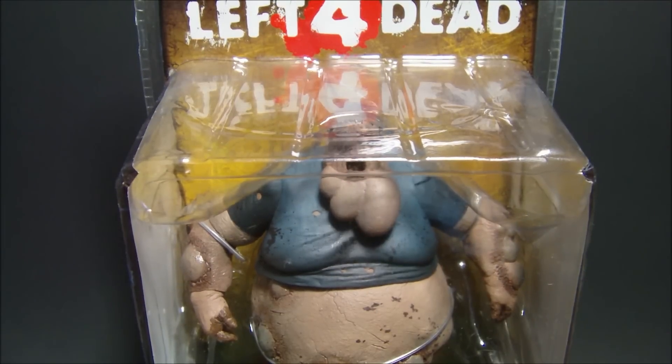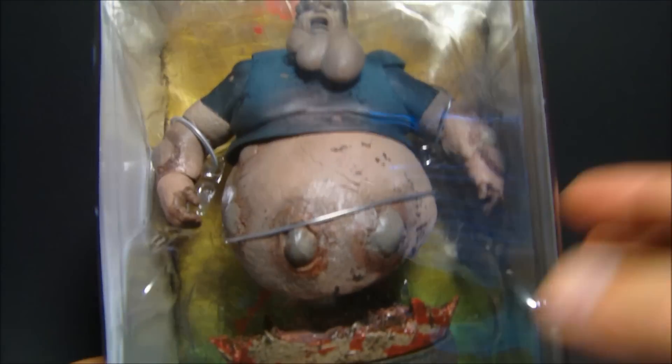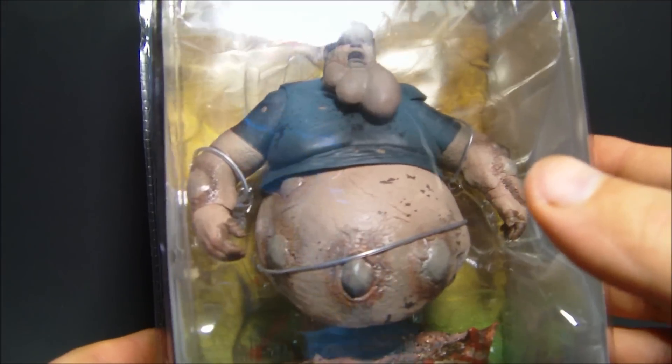Hey, what's going on everybody? SportsO3 here bringing you another awesome action figure review. This one is NECA's Left 4 Dead Boomer. Look at this thing. Big shout out to NECA — all the people over there hooked me up with this awesome figure, so thank you very much.